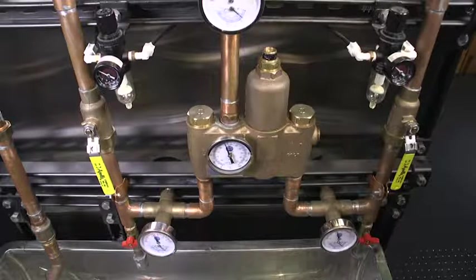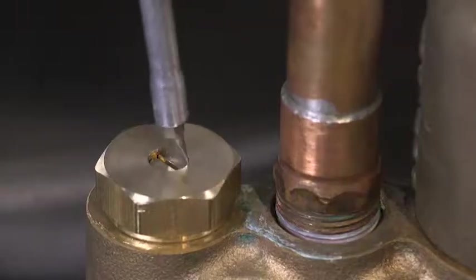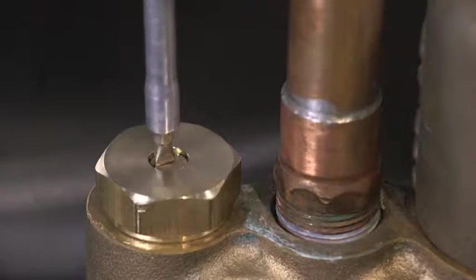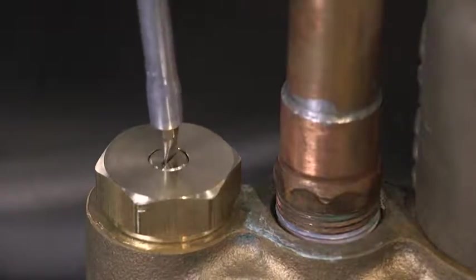First, make sure that the check stops are fully open. To do this, ensure that the screw in the center of the check stop cap is flush with the top of that check stop cap.